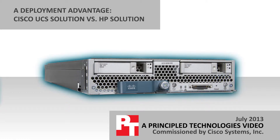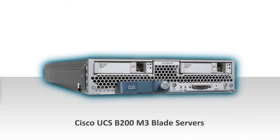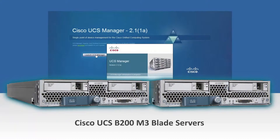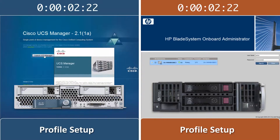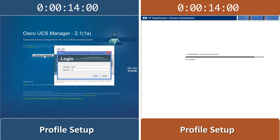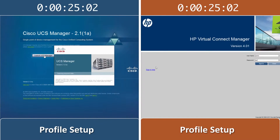Company growth requires expanding server capacity. The Cisco Unified Computing System's automated configuration process simplifies this expansion. We compare how much easier and faster the Cisco UCS solution is than the equivalent HP solution. We show each approach simultaneously to demonstrate the ease and speed of the Cisco UCS solution for deployment of new servers. First, we create a service profile and then assign each to a blade slot.